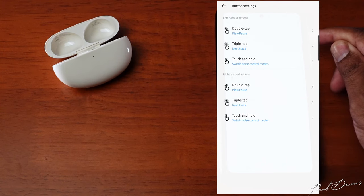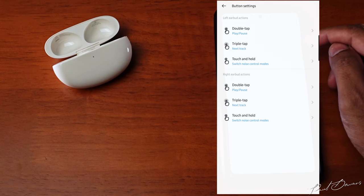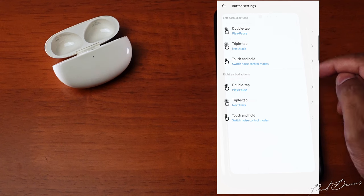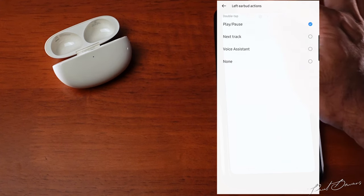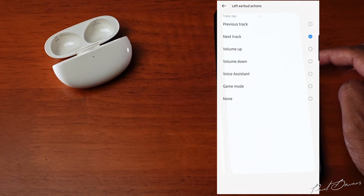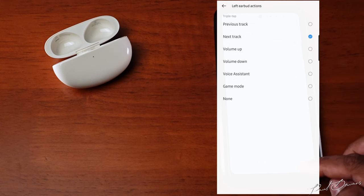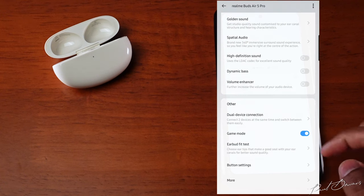You can go into button settings to customize your inputs. By default, the left bud has double tap for play/pause, triple tap for next track, and touch and hold for switching between noise control modes — the right bud has the same controls. You can customize these to activate voice assistant, increase or reduce media volume, or activate game mode. What I find quite odd is there's no single tap gesture, but I do like that you can switch off in-ear detection.